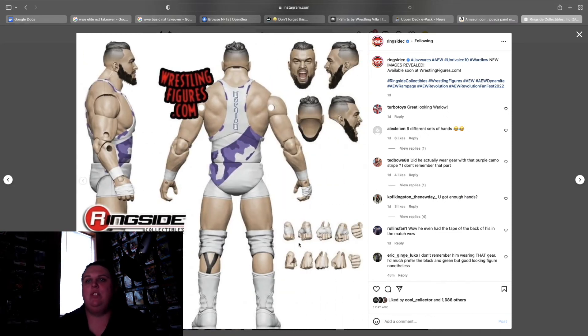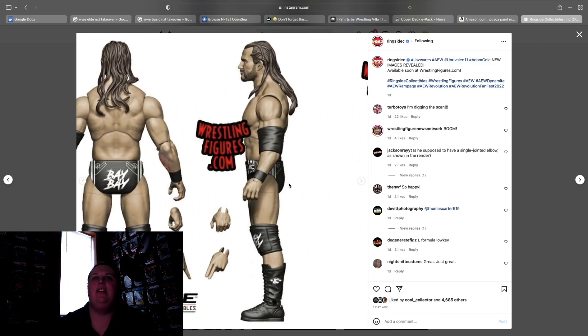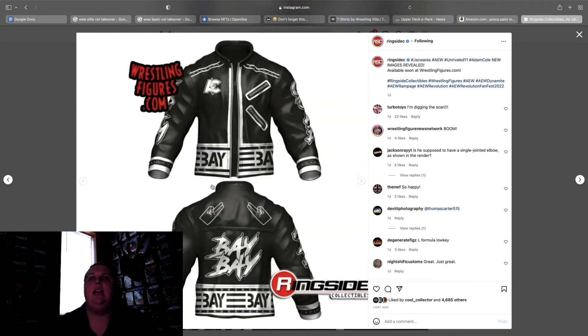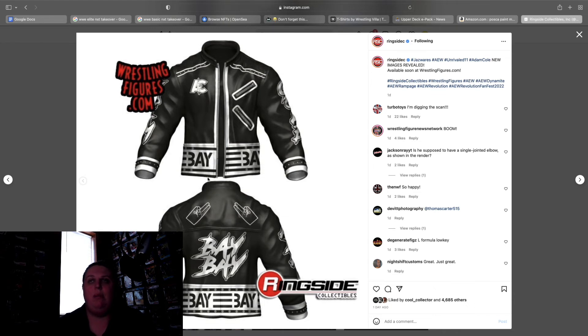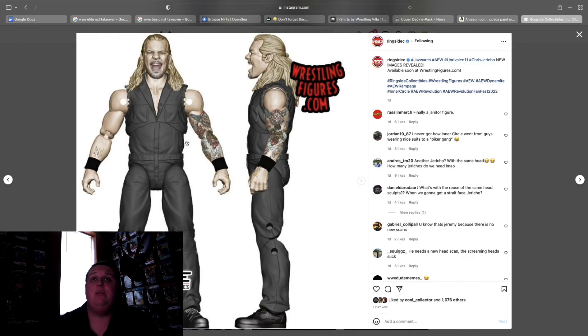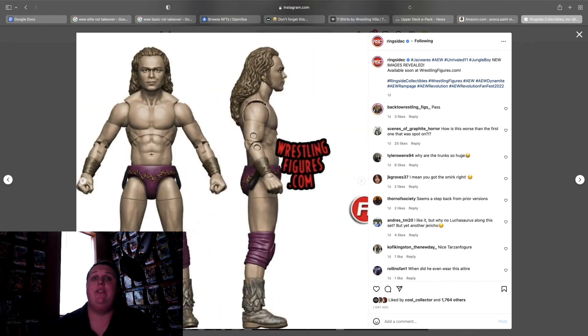Wardlow — you guys know the deal, instant purchase. Comes with interchangeable heads and a mix of open grip and fist hands. Adam Cole — this one had to have been rushed out, no way they got it out this fast. Head scan looks great, tattoos look great, but the torso doesn't look right to me. He comes with the baby jacket which is going to be rubber, so that's going to suck. Other than that I think it looks really good — I like the hair sculpt. Chris Jericho Blood and Guts figure is awesome. Jungle Boy — this looks terrible, I don't know who this child is but this is not Jungle Boy. Easy pass.